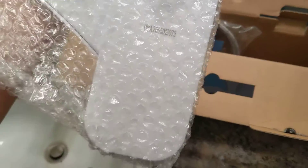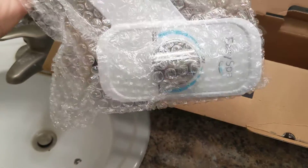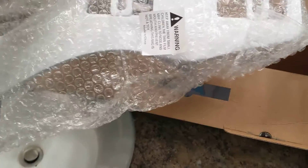It comes with the bidet itself — it has a button, well protected, pretty simple, and already pre-assembled. You just have to adjust it for your liking and how it's used.